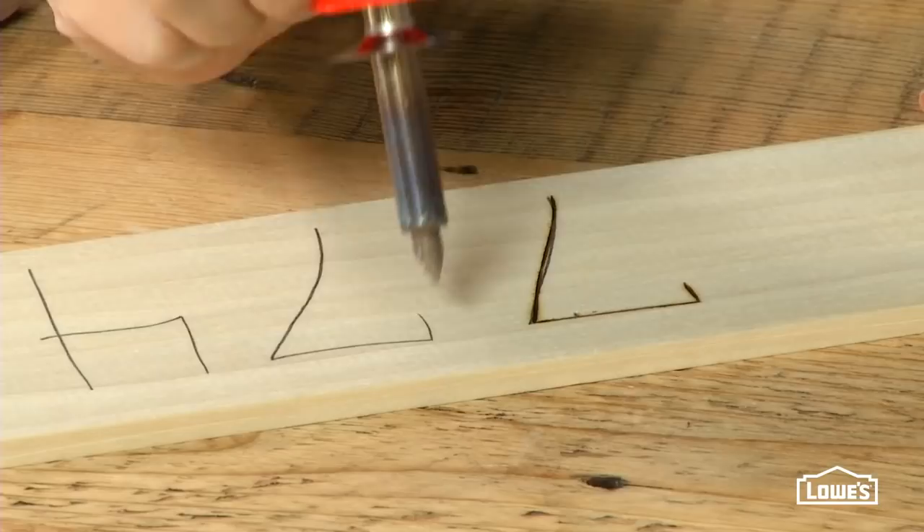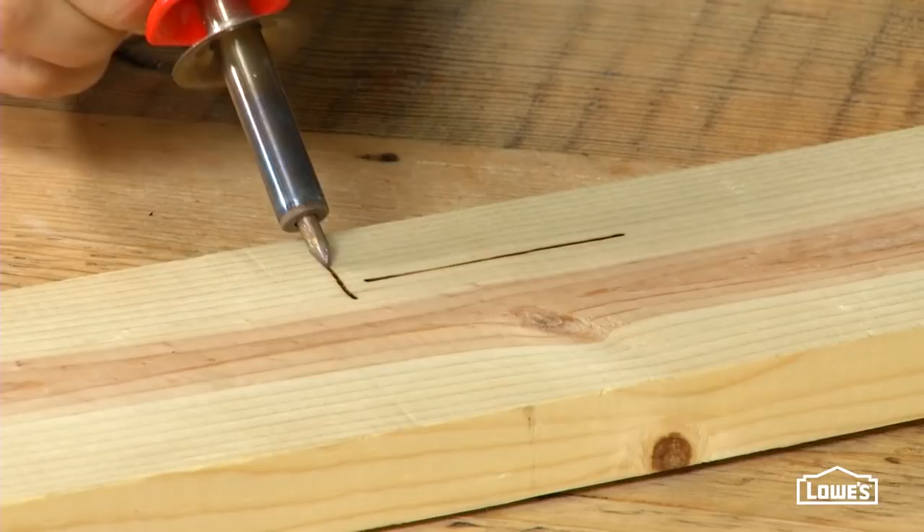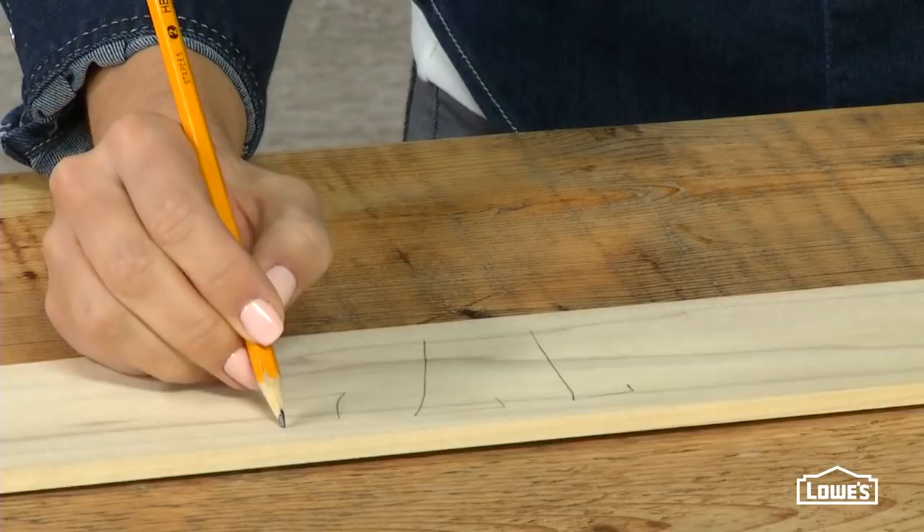Burning with the grain will provide the least resistance to the tool. Burning against the grain gives more resistance. You can pencil on a design to follow, or even transfer a design from graphite or carbon paper. Or, if you're comfortable freehanding, go crazy.